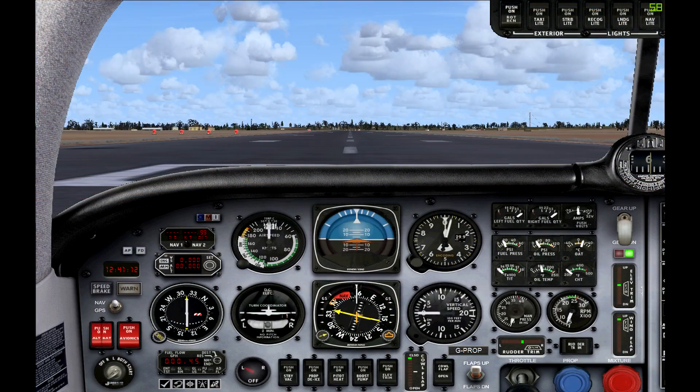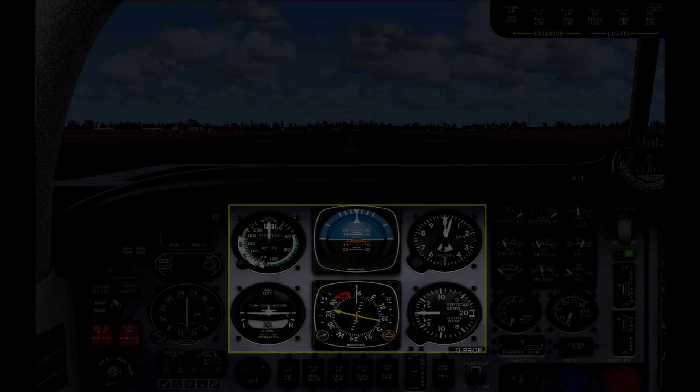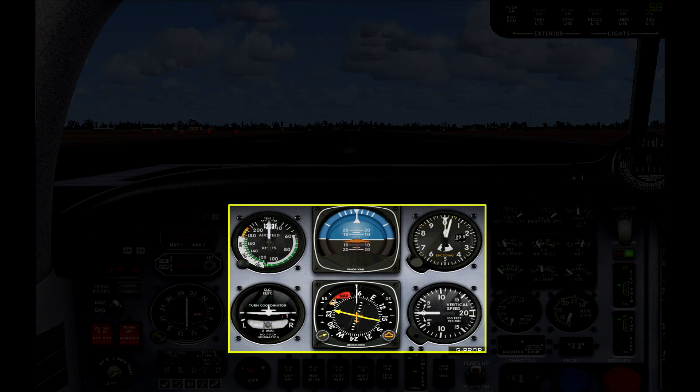Here we have the 2D panel which looks quite busy and unfamiliar, but let's figure out where everything is. Front and centre you have your six pack instruments — these are your six essential instruments that you need for flying. You have a speed indicator, attitude indicator, altitude indicator, turn coordinator, heading indicator, and vertical speed.